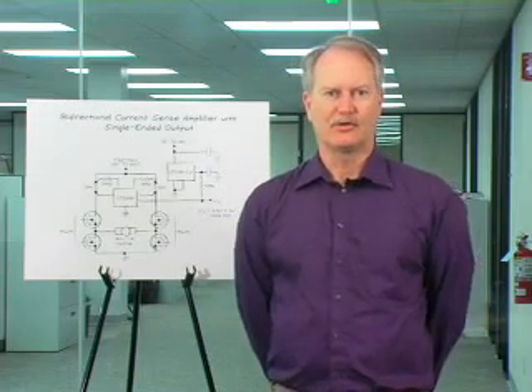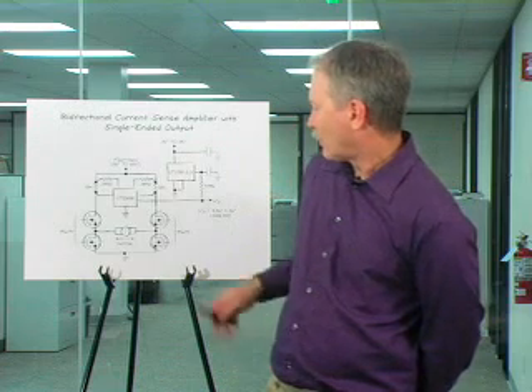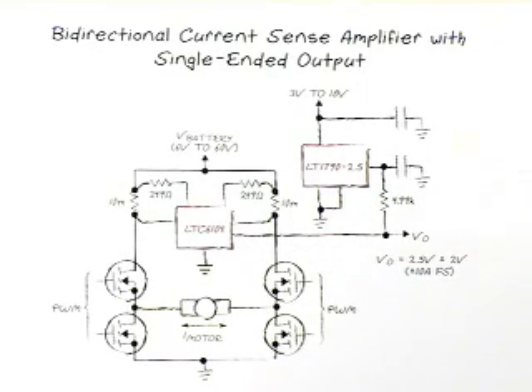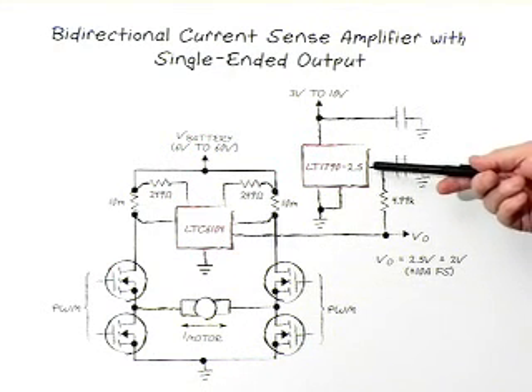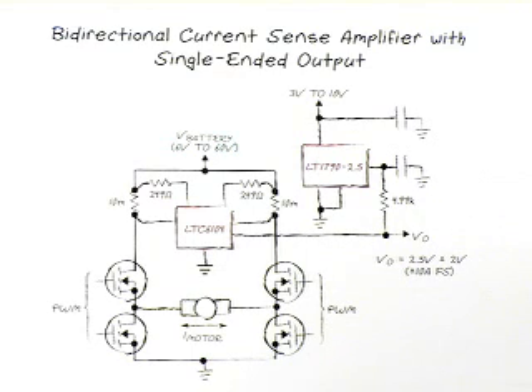In this slide, we show the LTC6104. This is very similar to the previous slide, but we've incorporated a special combining function inside the part so that with a single output, you get a signal which goes up for positive currents and down for negative currents, rather than having two wires both moving at once. To do this, we introduce a voltage offset using a low-cost 2.5-volt voltage reference, so the voltage appears as a difference from 2.5 volts.